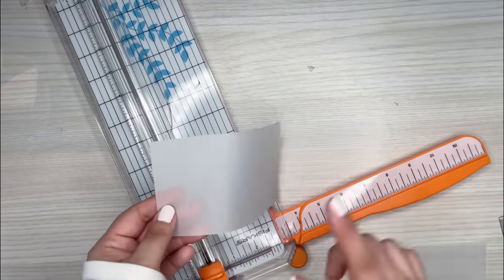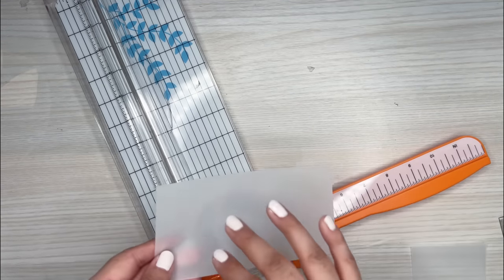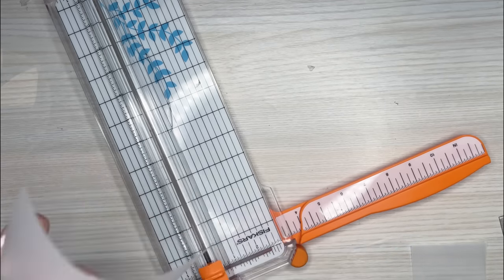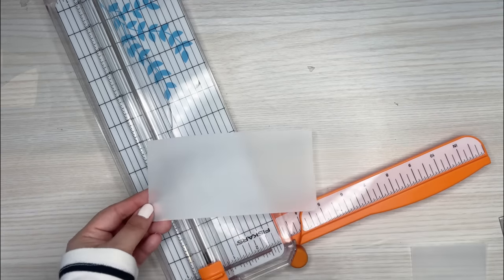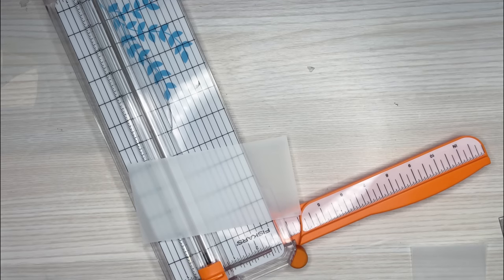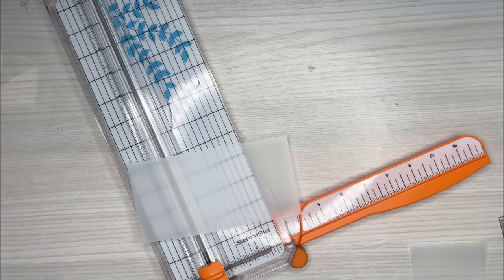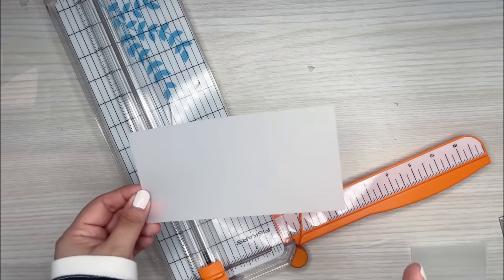Now the next important thing to do — which you could do at the beginning but I tend to do at this point — is you want to flip these two laminating sheets inside out. On the matte ones it's really hard and very easy to mess this part up without realizing it. On the glossy ones you can totally tell which side is glossy and which is matte. On these, they're both matte, so definitely make sure you turn them inside out.